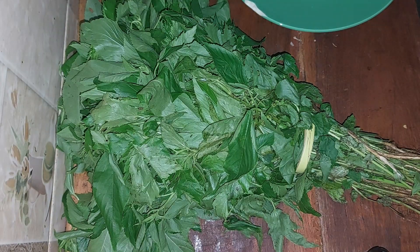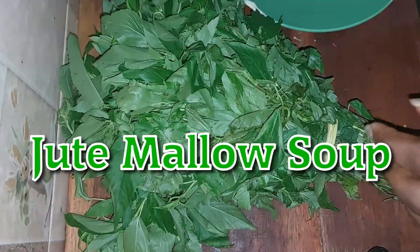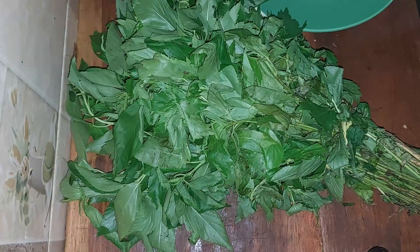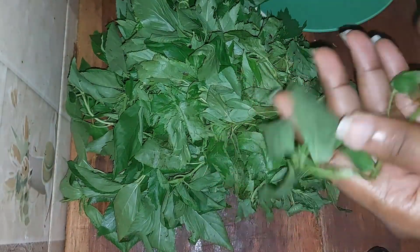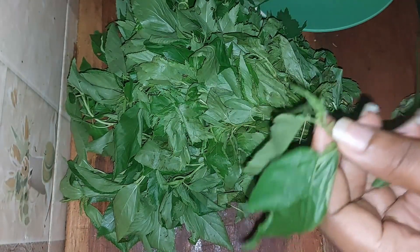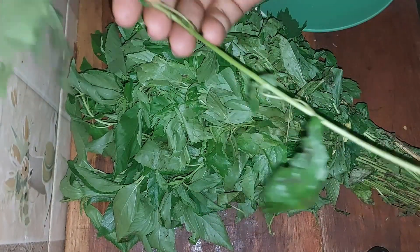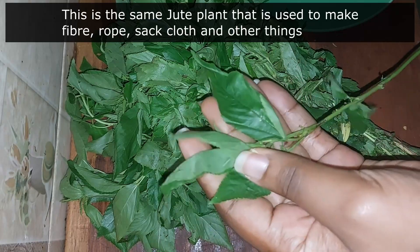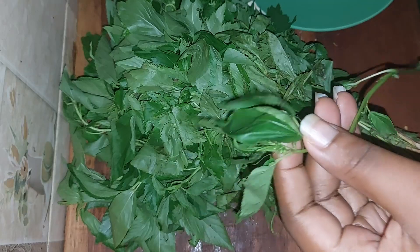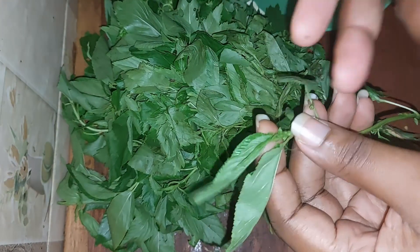For today's video I'll be making a special soup — a slimy soup — using these leaves. If you've seen this for the first time: when I was growing up, whenever my mama asked me to pick the leaves from this stalk, I used to be very angry. I didn't like doing it. So this is called jute mallow, and in our language we call it ewedu. It's a very popular kind of soup in Nigeria.